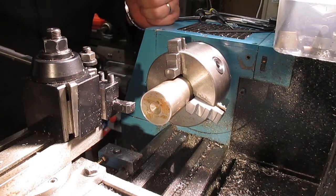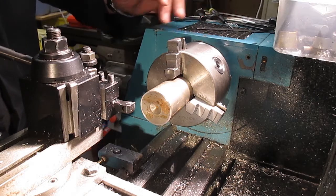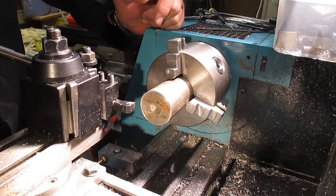Welcome back to the next episode of Up The Sheds. This is part three of the rotary brooch tooling that I'm making.